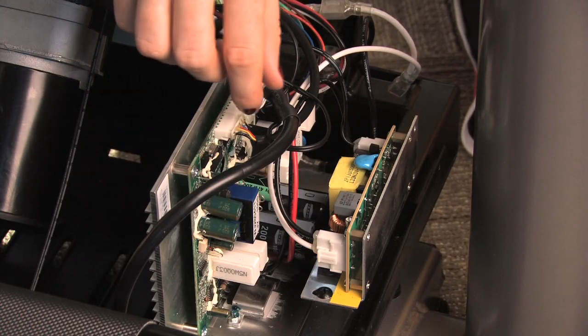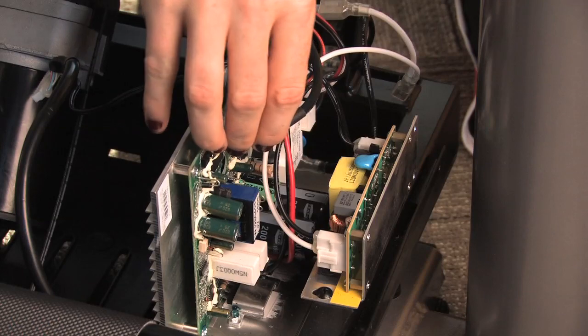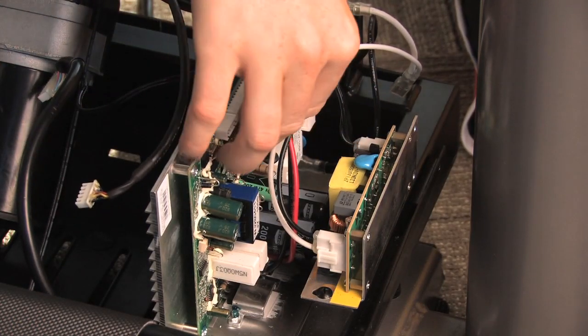Unplug the wires from the motor control board. Depending on your machine, this may include wires for the console cable, elevation motor, optic sensor, speed sensor, and AC wires.